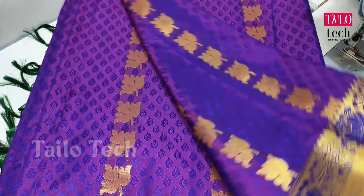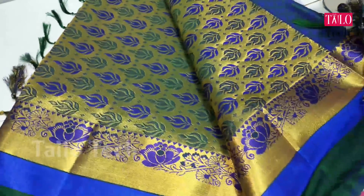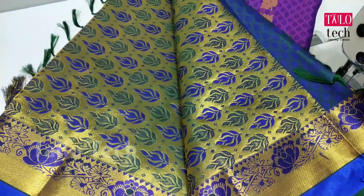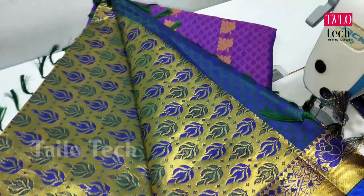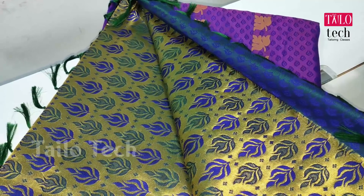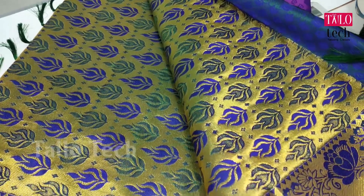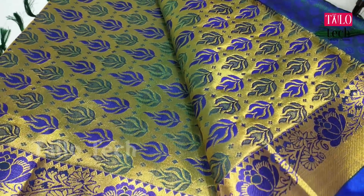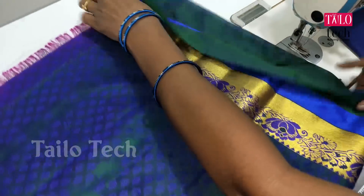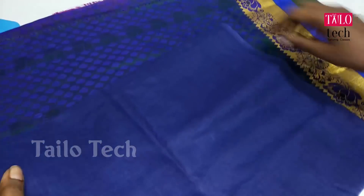We will see how the blouse is going to match and how the silk sarees are. We will see how the wedding blouse looks. We have a full color with a gold border. This is a full design — grand and super. We have a blouse in our color and we will see how the blouse is.